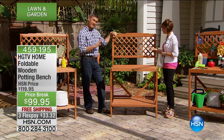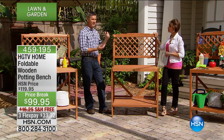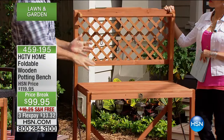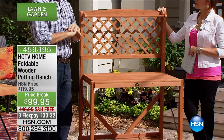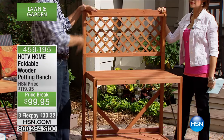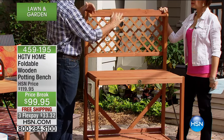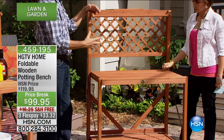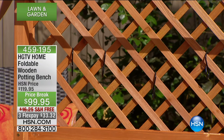I think it's unfair to call this just a potting bench. We were talking earlier — we call it a potting bench, but it's a beautiful piece of furniture you can put anywhere. Certainly as a potting bench it's fully functional, but you could put this out on your patio next to the barbecue as a cooking station, put the food there, and use the rings for all your barbecuing tools. It's a perfect grilling station, and also the perfect beverage station or serving area outside.